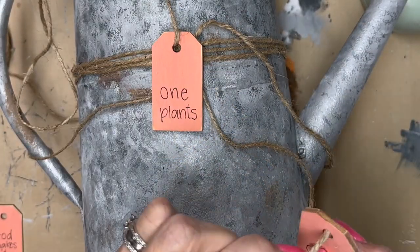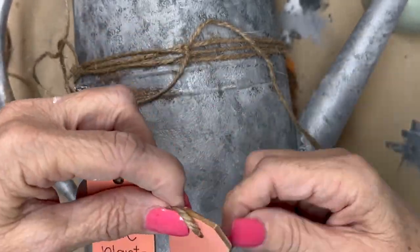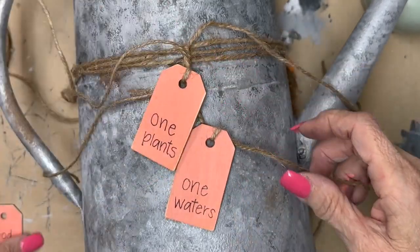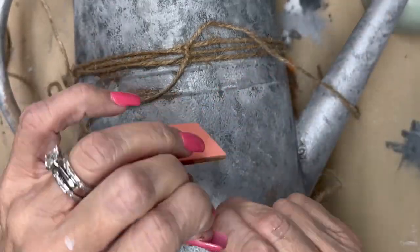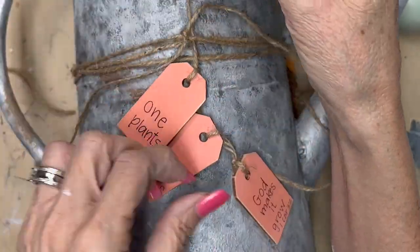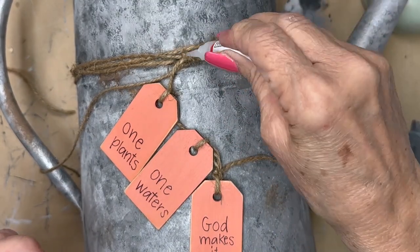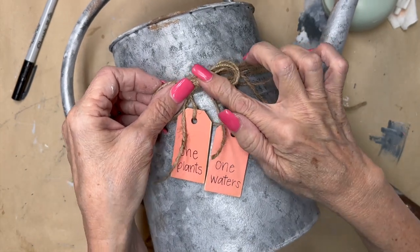Off camera I wrapped some twine around my watering can, and now I'm going to string these little tags on the twine. If you don't like the way this looks you can add it however you want — this is how I wanted it to look. I actually made four of these; I gave two away as wedding gifts. I loved how this one turned out better than the one I already have in my house. I tied the tags and then used a little super glue right in the middle of that twine knot so it doesn't loosen over time. Then I made a little twine bow and hot glued it to the center — voilà!